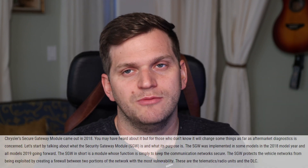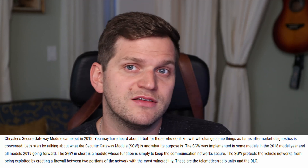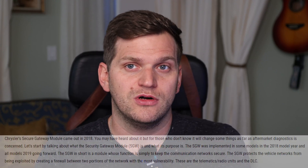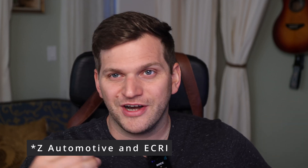Number two was ECRE — I'm not sure how you pronounce it — also expensive, felt like more than $100. The special thing about those two: it looks like Chrysler/Stellantis, starting with the 2018 JL, began implementing security gateways with OBD scanners and tools. So you can't just change settings on the car freely. Both Z Automotive and ECRE seem to handle that security gateway well.